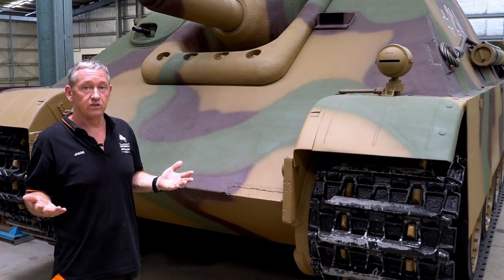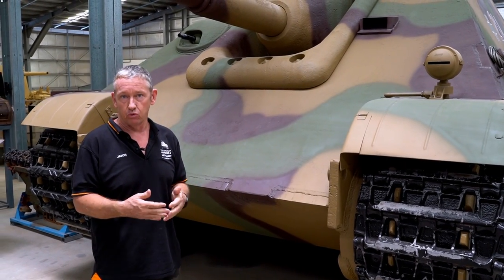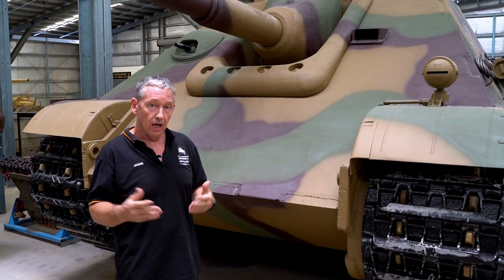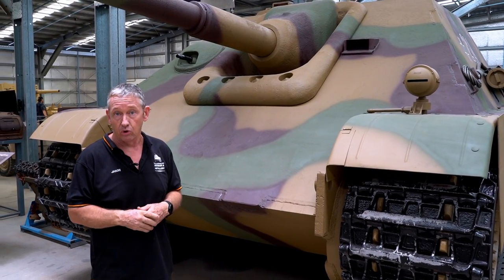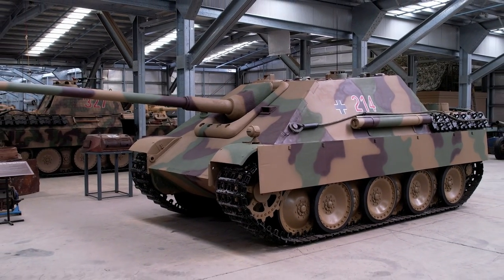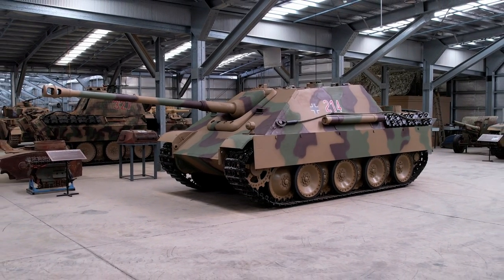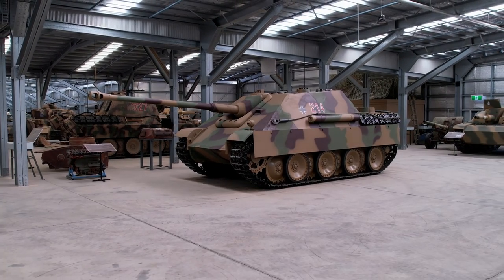With the limited numbers of Jagdpanthers built and the timeframe they entered the war, combat effectiveness was hard to judge. However, in their first notable engagement around July 1944, three Jagdpanthers came up against a squadron of Churchills and were quite effective, knocking out 11 Churchills before having to retreat. The 8.8 centimetre Pak 43 was an outstanding anti-tank gun, and for its time period, the Jagdpanther could be called one of the best anti-tank platforms in the later end of the war.